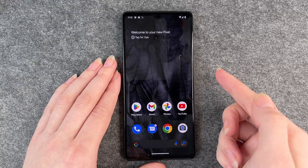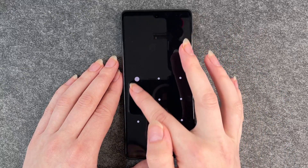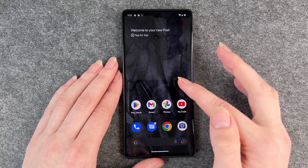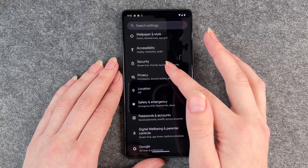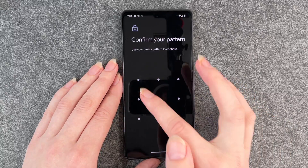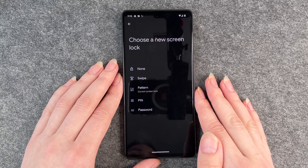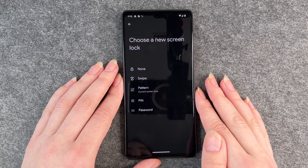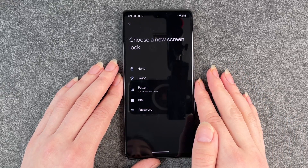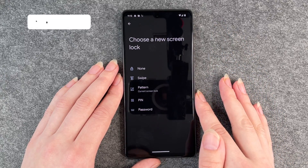Now when you lock your phone and want to unlock it, you swipe up and then it will ask you to draw your pattern. If you ever want to change that again, you just go back to your settings, back to security, screen lock, and then you first have to draw your pattern — so no other person can just come up to your phone and change the screen lock. You have to put in your pattern or pin to confirm that it's you, and then you can choose between any other screen lock.